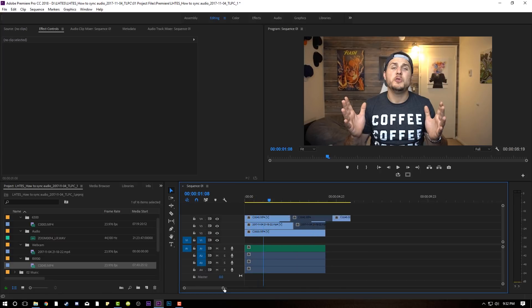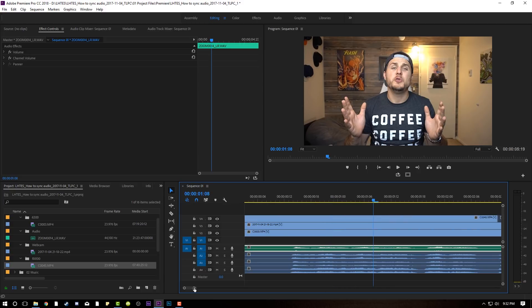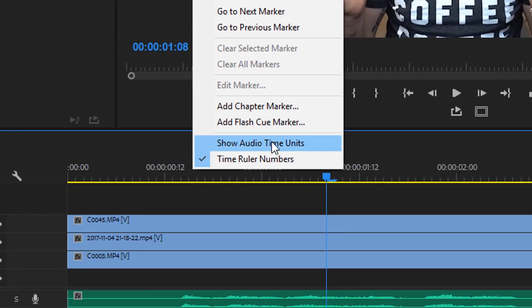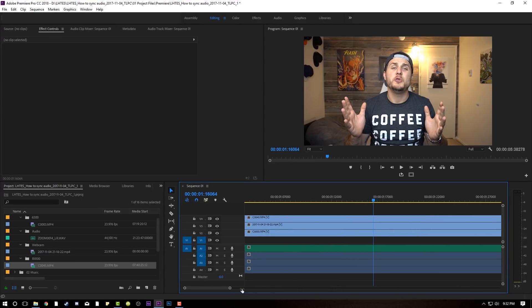I'll give you another bonus tip. If you happen to zoom in down here, you can kind of see your waveforms. If you want to adjust audio timings by like microseconds — tiny little slivers — all you gotta do is right-click up here in your timeline, go to Show Audio Time Units, and it will actually allow you to zoom in even further.